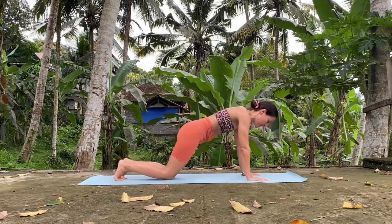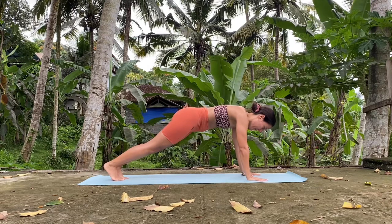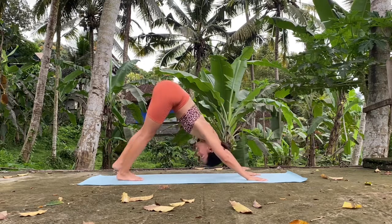Hold here. Remember, you can always place your knees if that's too much. Hold it here. And straight away, downward facing dog.